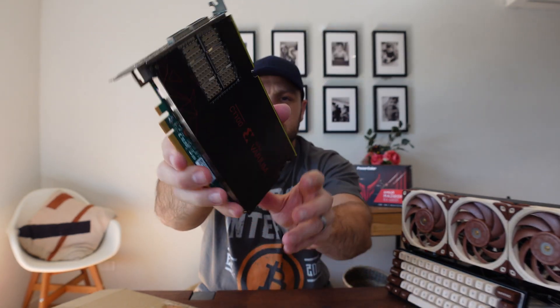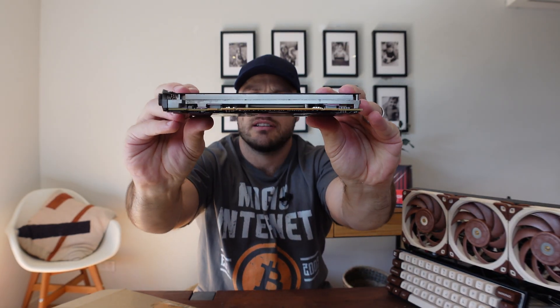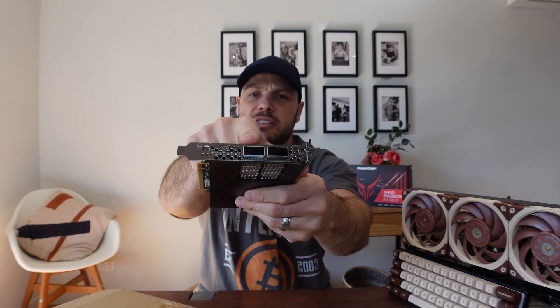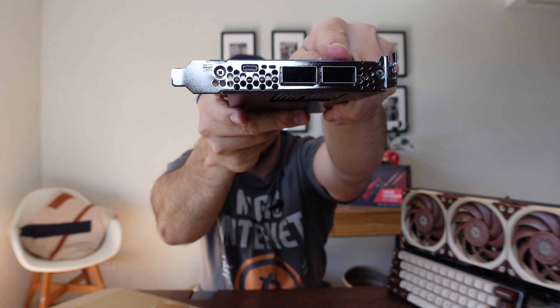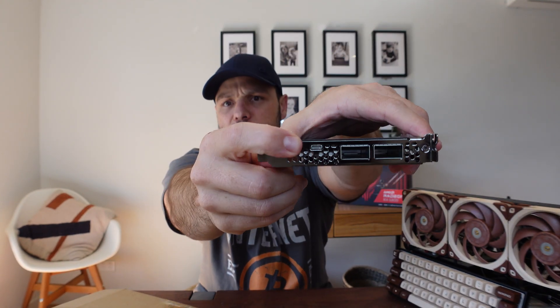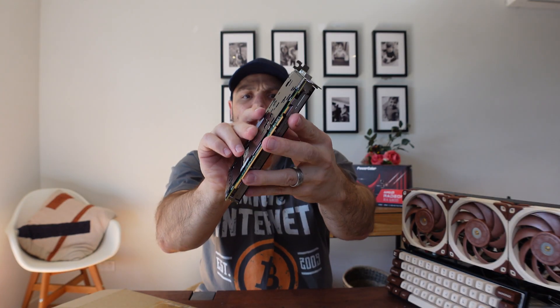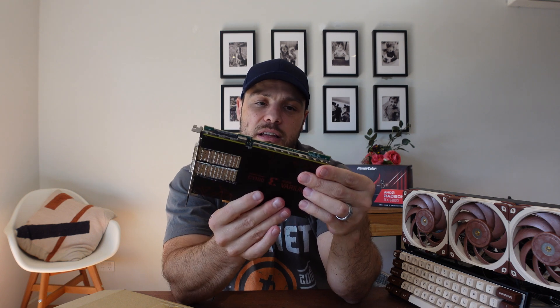This is what it looks like. As you can see it's actually very thin. It's got some different connectors here — I'm assuming these ones are for networking, and here is the USB port that I suspect, based on other people's videos, is what you need to connect to the motherboard. It's got the PCIe connectors there, passive cooling, and a little connector here that almost looks like an NV connector. I'm not exactly sure what that's used for.